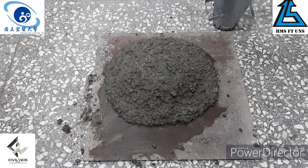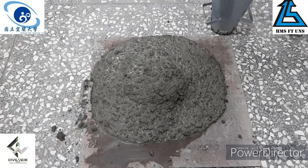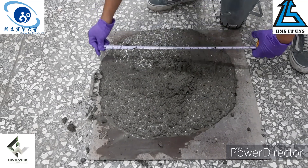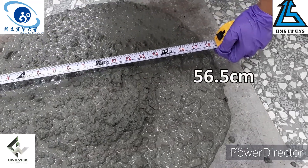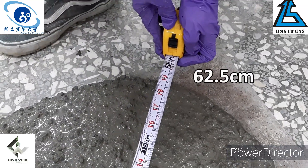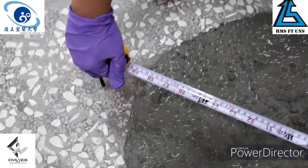Lift up the base board and measure the fluidity after the concrete has flowed. The slump flow is measured; one reading is a 50mm spread. You can observe the same fluidity.